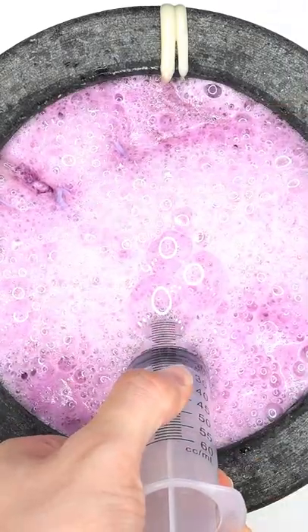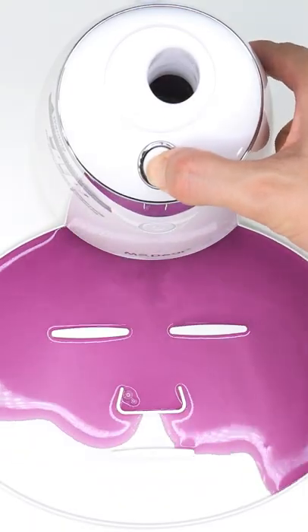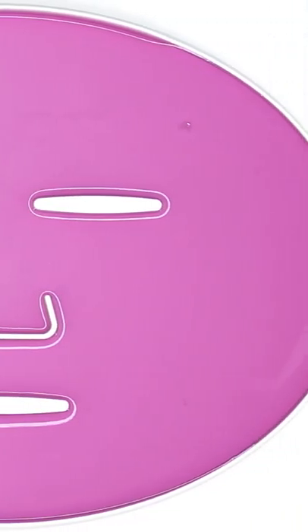Bubbles. Suck it up. Inject the purple stuff. Peptide. Turn it on and dispense. Now we just wait a few minutes and I'll be right back to try it on.